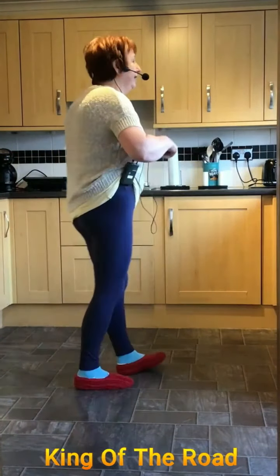King of the Road. I'm not quite sure how many of you have done this one. However, we'll go through it. So it's King of the Road.